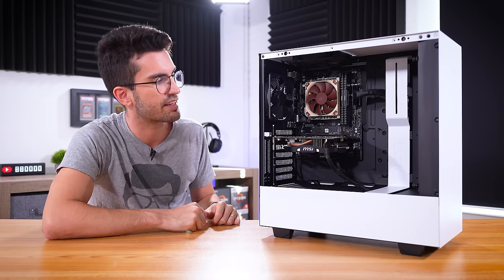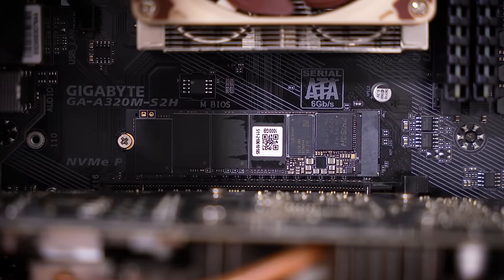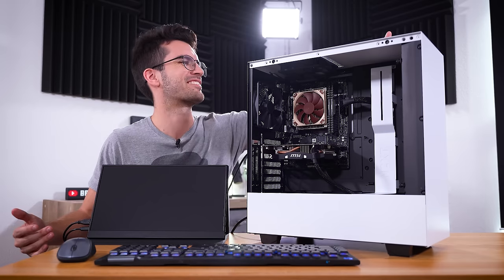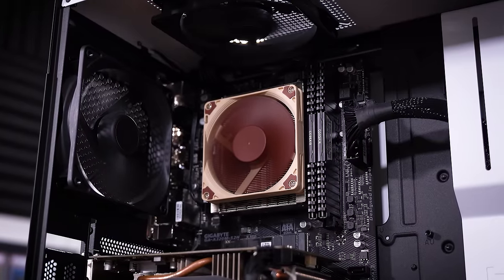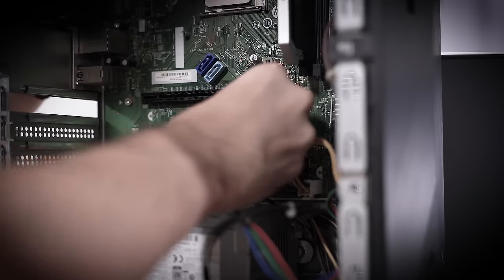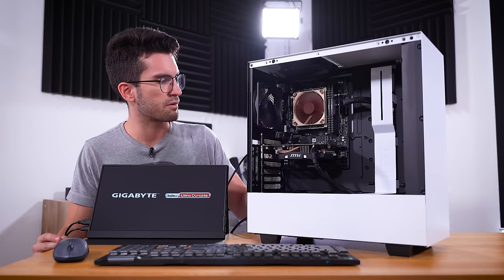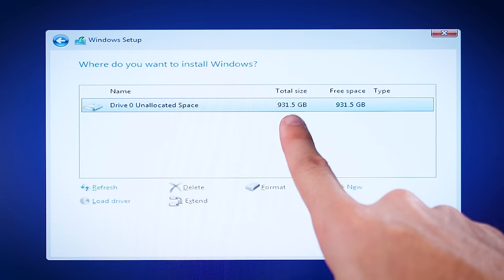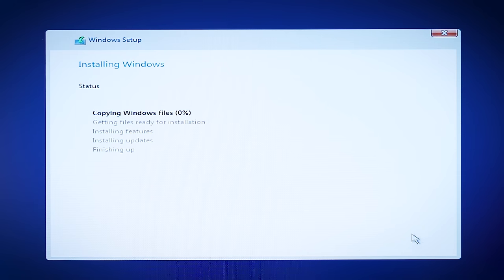The other thing I added is a one terabyte NVMe — this was definitely needed. It's going to make the system much snappier than it would have been on a three-and-a-half inch hard disk drive. This is for all the marbles. Here is power on — that is a good sign, much better than where we started. I expect we'll get a POST because this is basically just the test bench reassembled in a case, and yeah, there we go. We load into Windows Media, we can see our NVMe here with unallocated space — nothing was on this drive. We're going to click Next and let Windows do its thing.